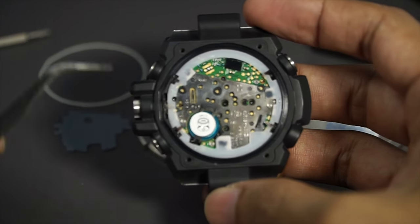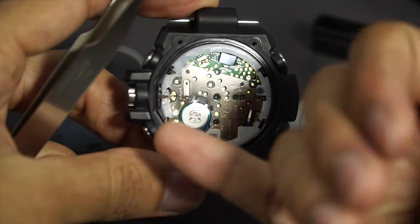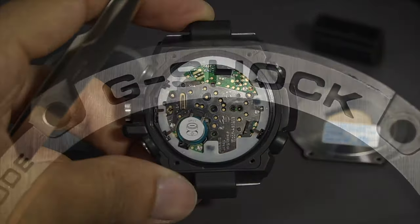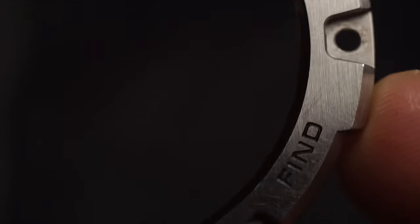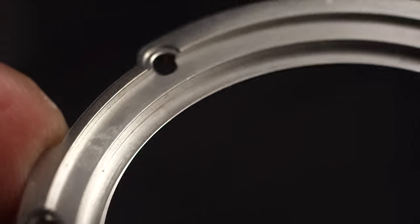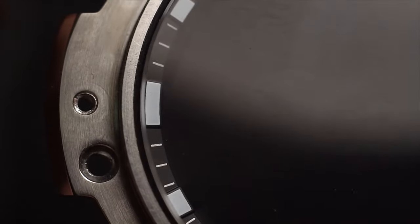The movement is made in Japan, and since it is analog and crown-operated, you'll need to remove the crown first. Then we could take this movement out just by removing four screws from this third layer.